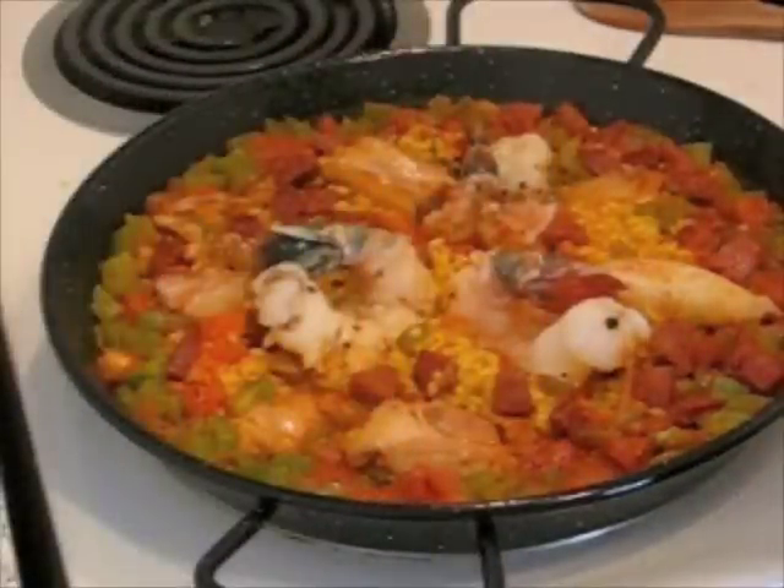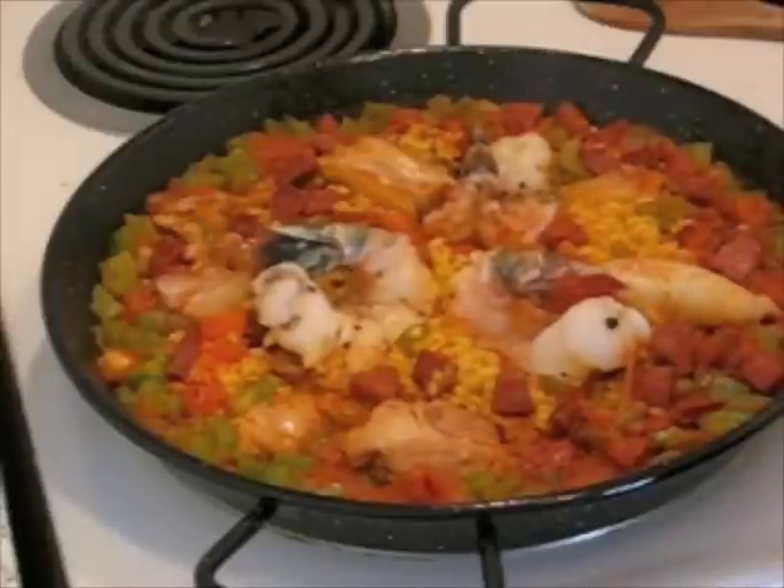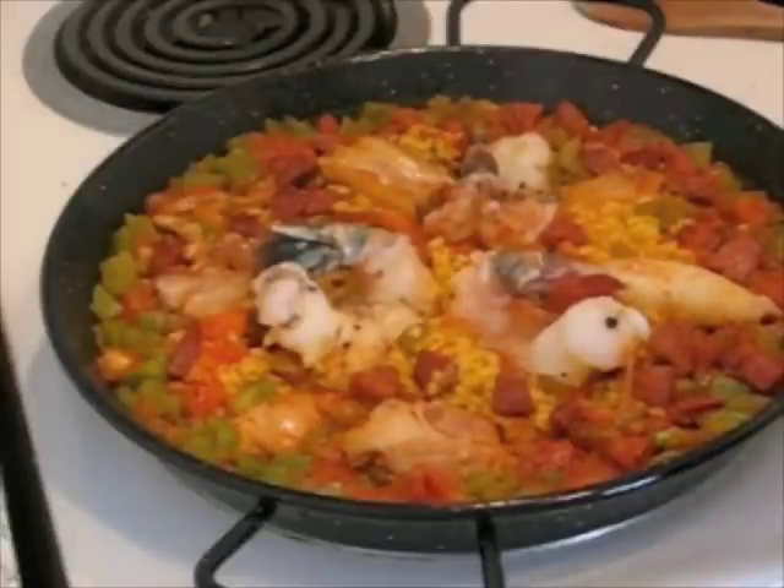Everything's looking really good. The shrimp has already started to cook and when it cooks it curls up a little bit. And it just smells wonderful — I think it's either the chorizo or the smoked paprika that gives it that nice flavoring. It really makes your kitchen smell great when you make paella.